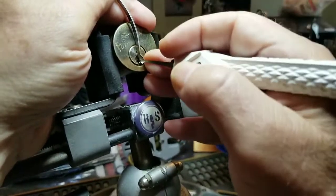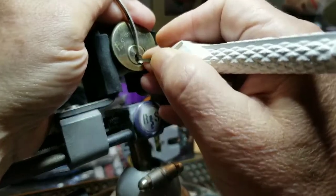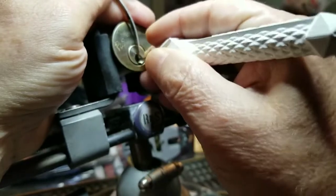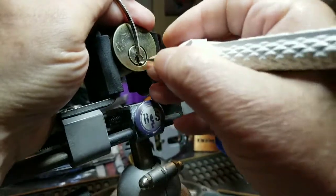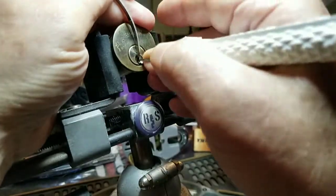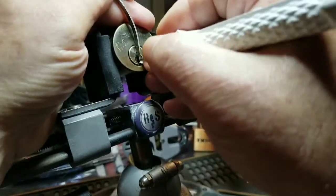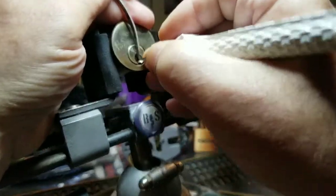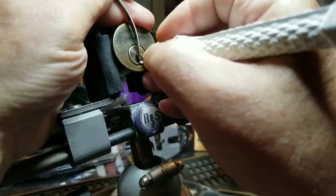I try to feel it. One is good, two — little clicky. Nice on three. Four. Last pin feels good. Back to beginning. Click on one. Two. Three feels nice — like it's binding. Three, four feels good, five — nice click on five. Back to beginning.